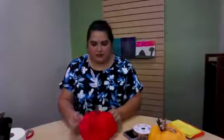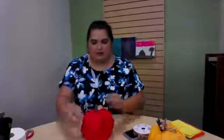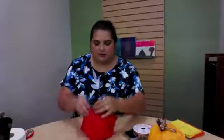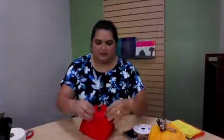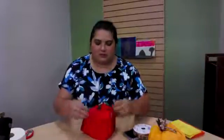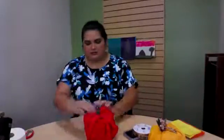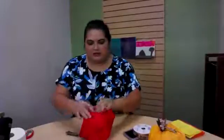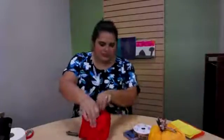Like I said, you can leave a little bit scrunched up at the top so that you can pull it apart a little bit more. And if there's anything loose, just tuck it in.